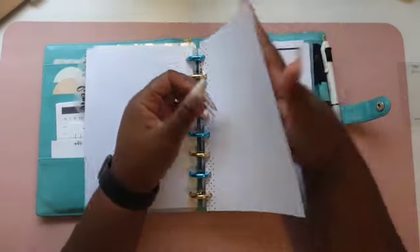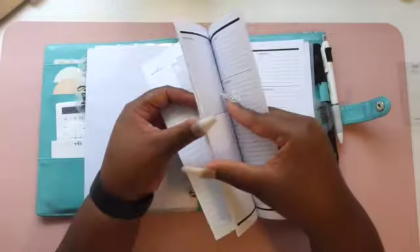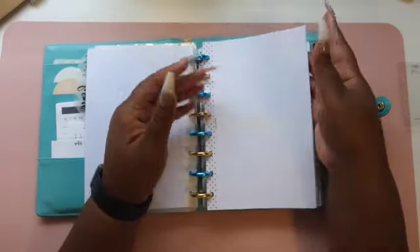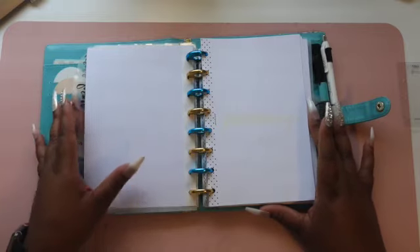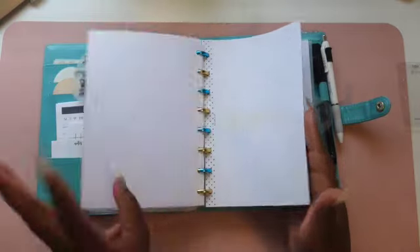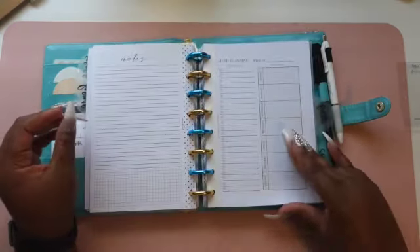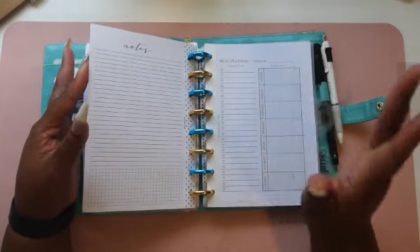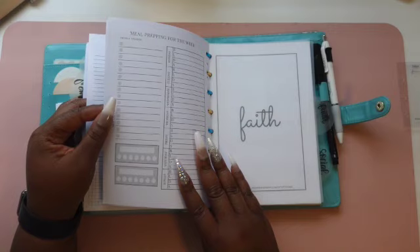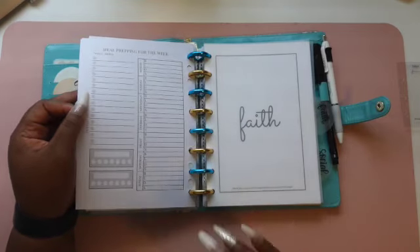I have a monthly dashboard layout from Fancy Plans Co. — I moved it to the front and wrote September across it. I remember ordering these from her; this one came in an oops packet with a different month, so I just whited that out. Technically I don't need any new inserts for my home section because I already have them. In the back I have my menu planning, and I'll need to print out some weekly cleaning schedule inserts so I can stay on track.